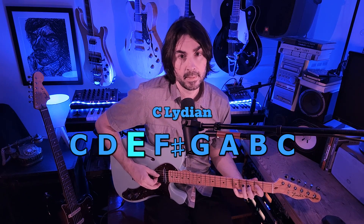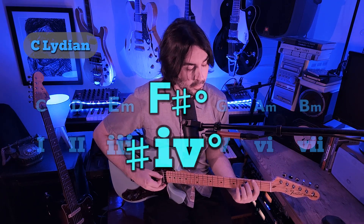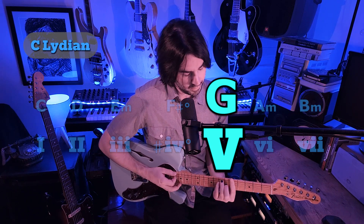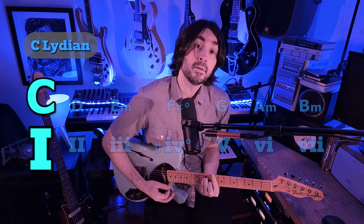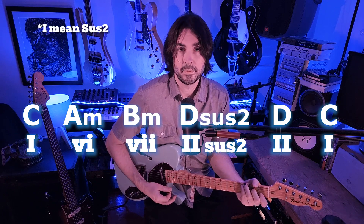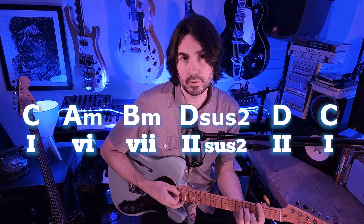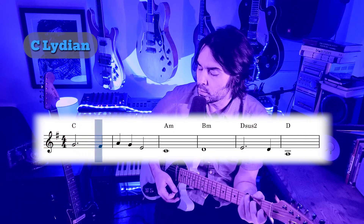Now let's take the first step into our journey: let's sharp that 4, which gives us C Lydian. The chords in C Lydian are: major 1, major 2, minor 3, sharp-4 diminished, major 5, minor 6, minor 7, back to major 1. So our chord progression becomes C, A minor, B minor, D-sus4, D, back to C. This time we won't be using G in second inversion as the 7 chord — we're just going to use the plain old 7 chord, which is B minor.